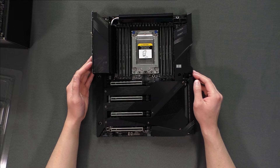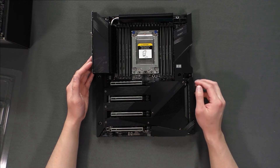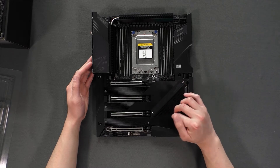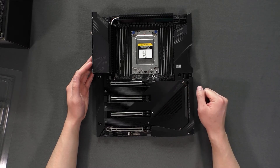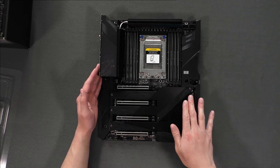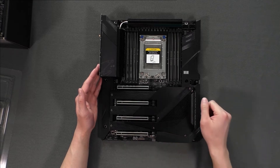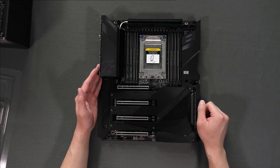This motherboard provides heat sinks for all of the NVMe drives, and they are all cooled by the chipset fan right here. One thing to note while installing this motherboard is that this shield needs to be removed, because there are two holes that need to be accessed in order to properly install your motherboard.